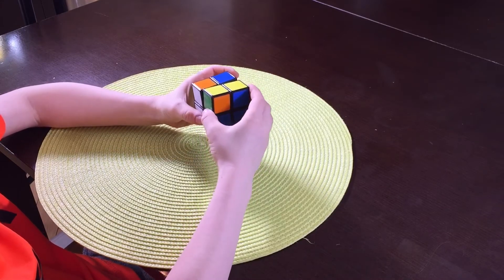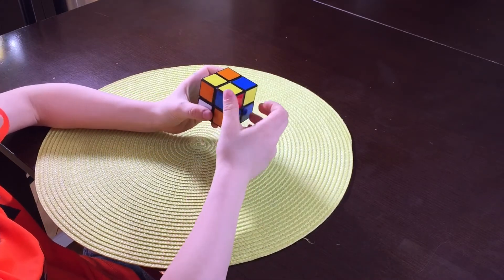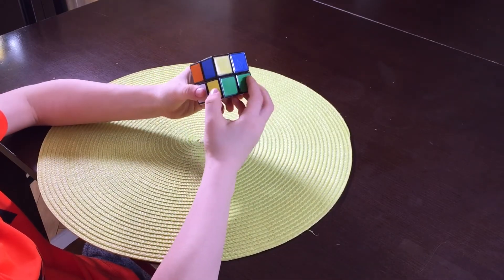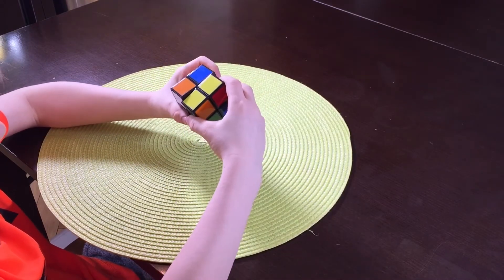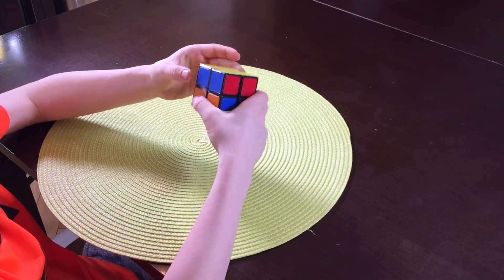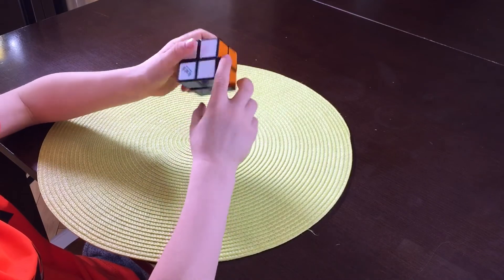So you go down, side, down, all the way around twice. Up, side, down, side twice. Up, and you finish through the tube.